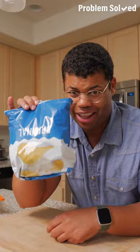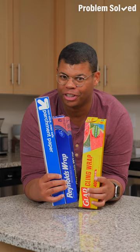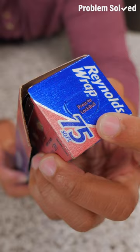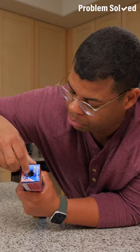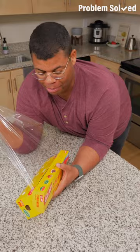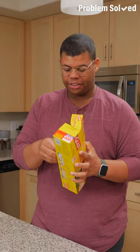Foil, parchment, and plastic wrap are helpful in the kitchen, but are you using them correctly? The tube can come out of the box, but the fix is already built in — just push the tab in on both sides to lock the roll in place. Instead of tearing from the top, tuck the lip inside for a cleaner cut every time. And if dealing with plastic wrap is a hassle, try this: plastic wrap in the freezer is actually a little easier to handle because it's less sticky.